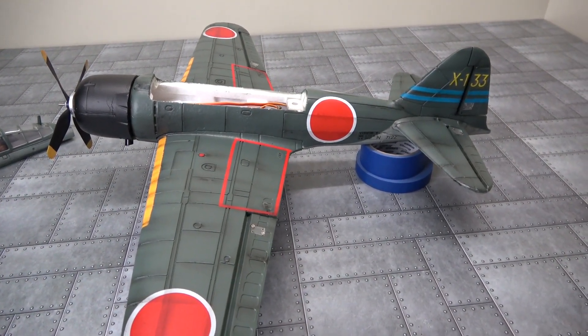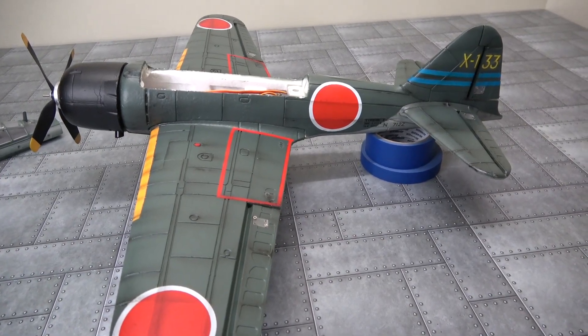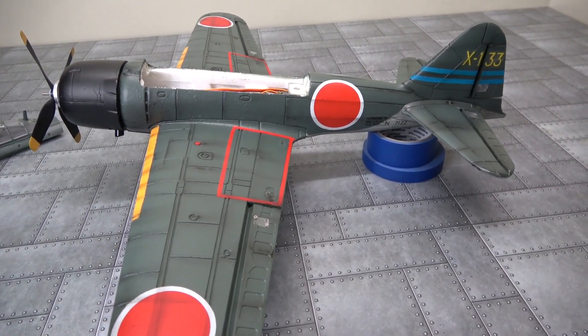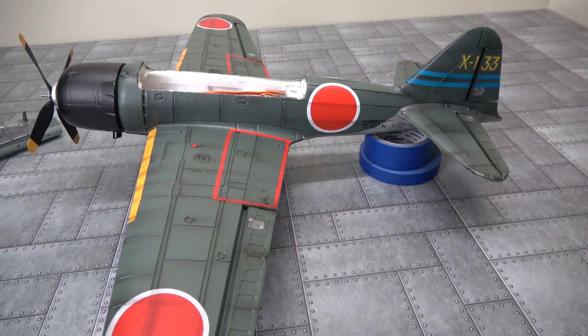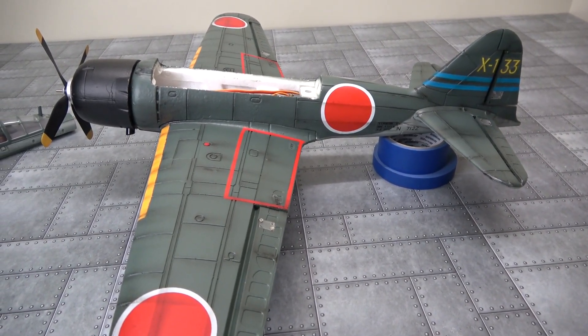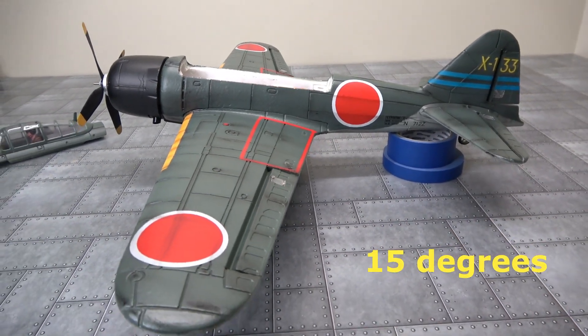First I'll show you this plane — I'll sit it nice and still on the bench. There are a couple of rails of masking tape underneath: 36mm and 18mm masking tape, 54mm all up. I checked it with a mobile phone app for the angle and it's sitting at 15 degrees.